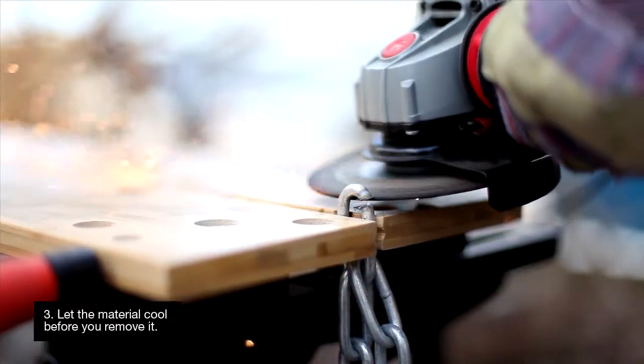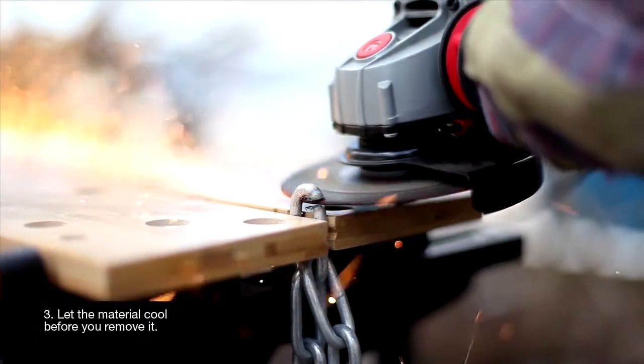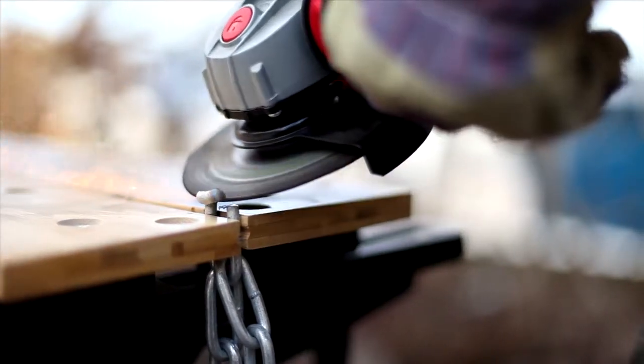Even if you use protective gloves, it is a good idea to let it cool down for a while before removing it from the workbench.